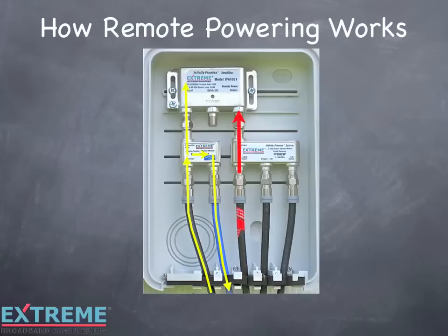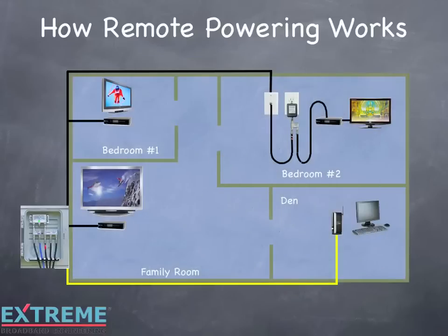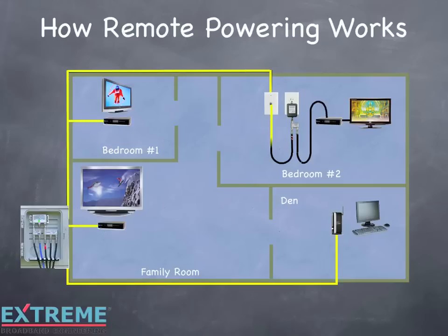The amplifier is now activated and RF flows to all the outlets. The remote powering configuration is now complete.